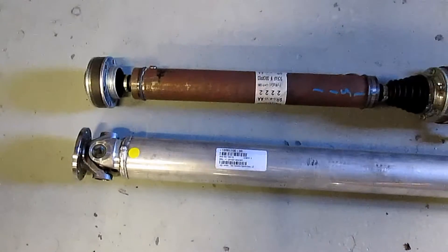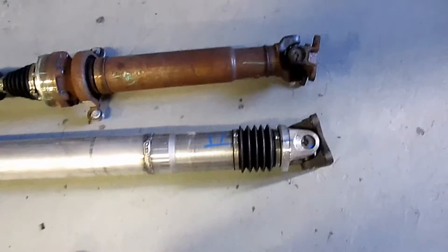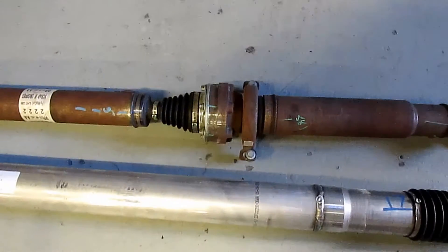Here are the comparisons of the drive shaft. The new one's much thicker and it doesn't have the break in the middle.